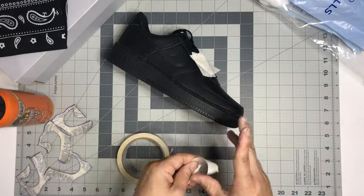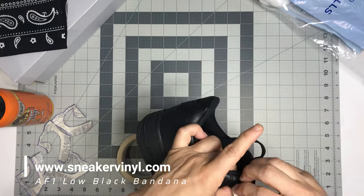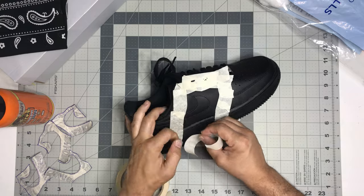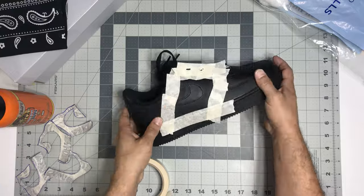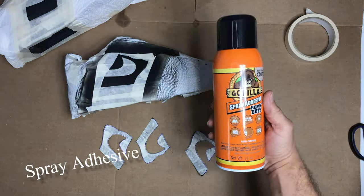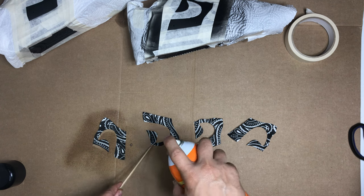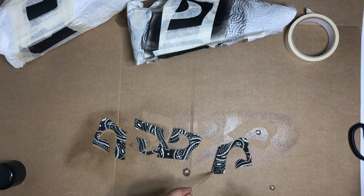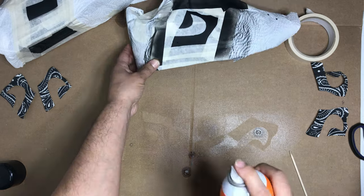The next thing you want to do is grab your painters tape and tape off the quarter panel of the shoe as well as the Nike swoosh, taping around that area so the area where we're gonna be laying down the bandana is open. Once you get your quarter panel all taped off, you're gonna want to tape the rest of the whole entire shoe to make sure you don't get any of the spray adhesive anywhere you don't want it.